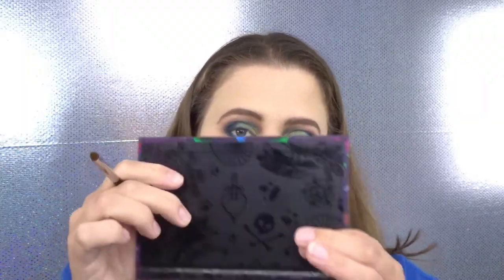For my lower lash line I'm going to start with the shade The Fates. Then using a small pencil brush I'm going to take the shade 101 and smoke out the lower lash line.